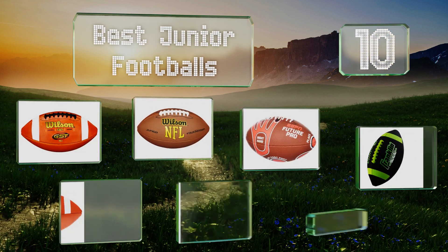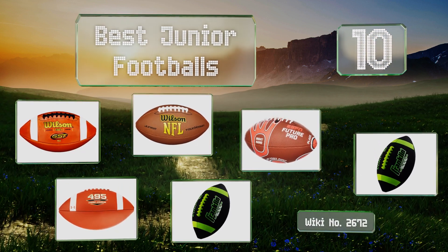Easy Vid presents the 10 best junior footballs. Let's get started with the list.